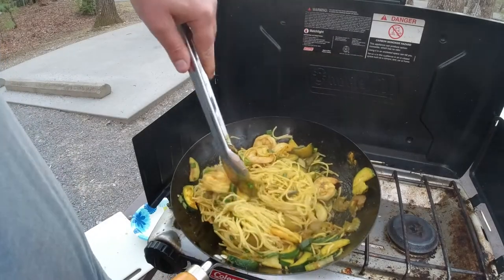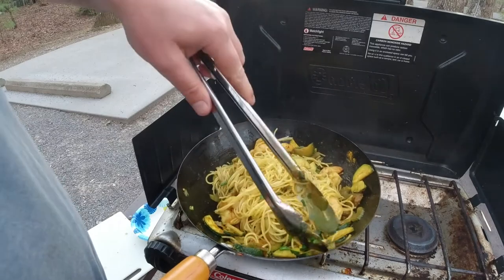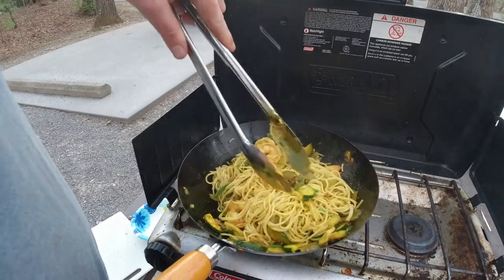A special dish today: Singapore noodles. These things are fantastic. I'm camping right now, but you can obviously make these over your stove at home.